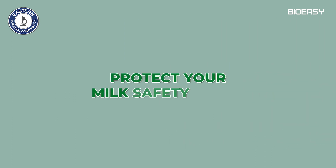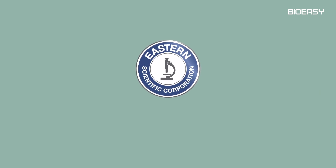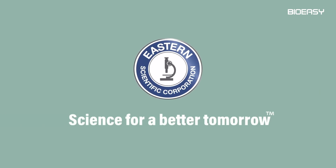Protect your milk safety easily. Eastern Scientific Corporation Private Limited — Science for a better tomorrow.